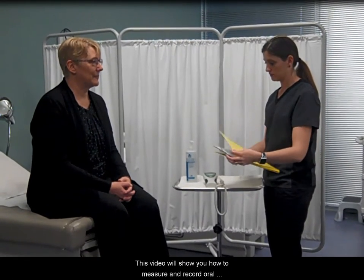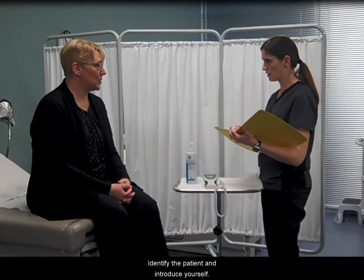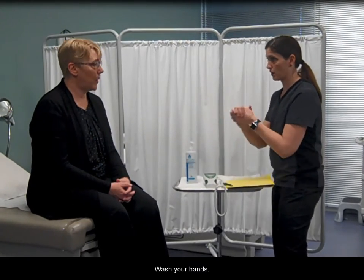This video will show you how to measure and record oral temperature with an electronic thermometer. Identify the patient and introduce yourself. Wash your hands.